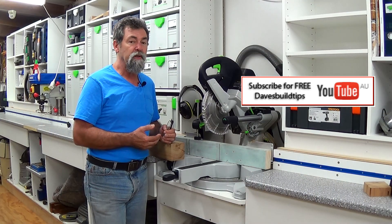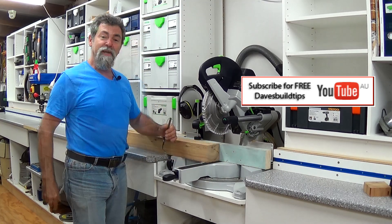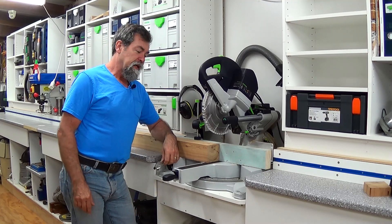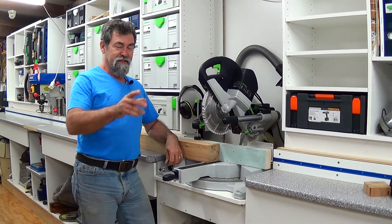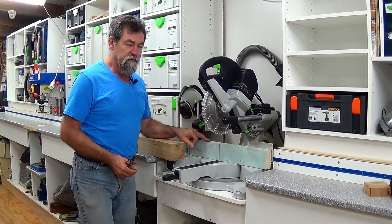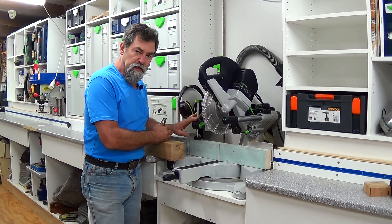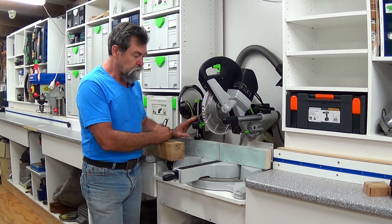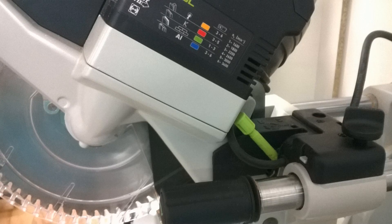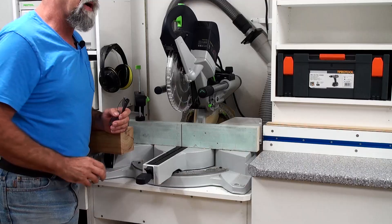Today I'm going to show you a temporary fence on my CapEx. I'm using a little bit of 90 by 45 dressed pine and I'm holding it in place with the clamp that came with the CapEx. I have set my depth adjustment at the back so that the blade is only just going into the table by about a millimeter.